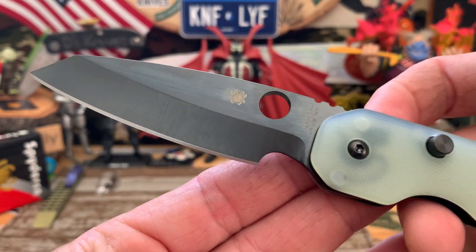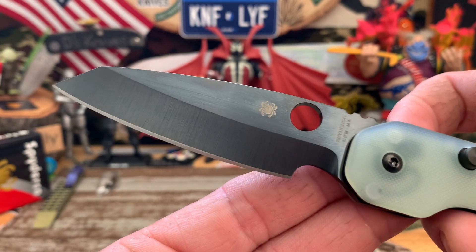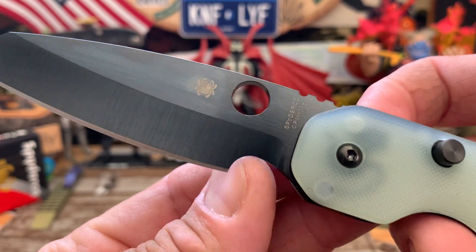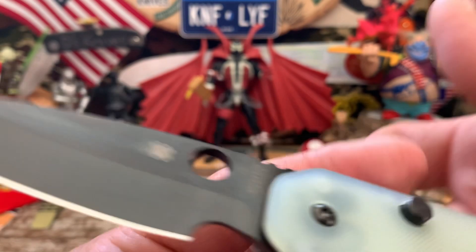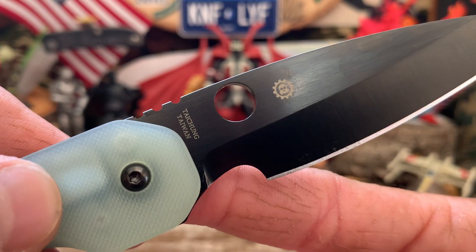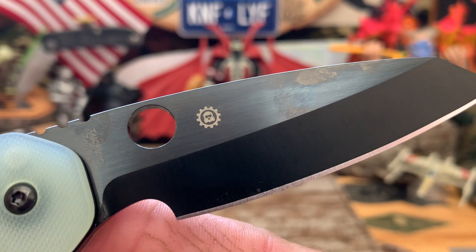Check out that blade — you got a nice, pretty high hollow ground blade with a nice big choil cut out there. CPM M4, Spyderco. This is a Taichung Taiwan. And there's the Smock logo.